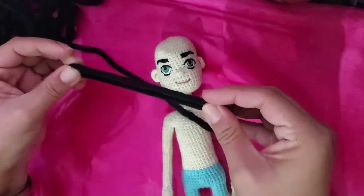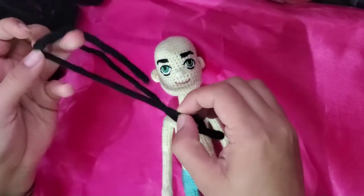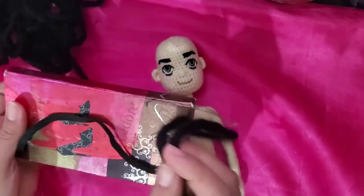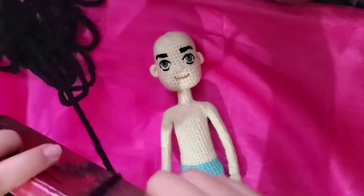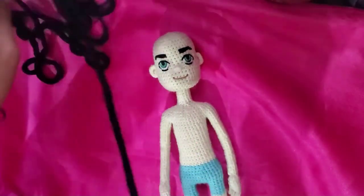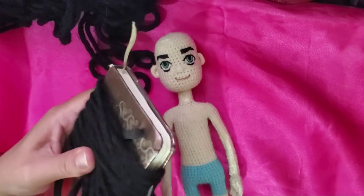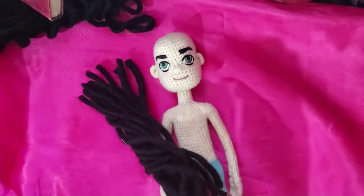Just measure the length of the hair and double it like this. I'm taking longer yarn than I need because I like to have extra material to make the haircut later — you can make it a little bit shorter. This is about six inches. Wrap it around an object — in this case I'm using a notebook — as many times as you need, then cut it on one side. There you have your hair pieces.